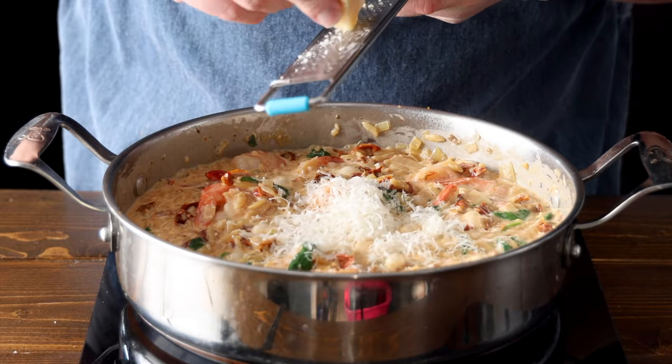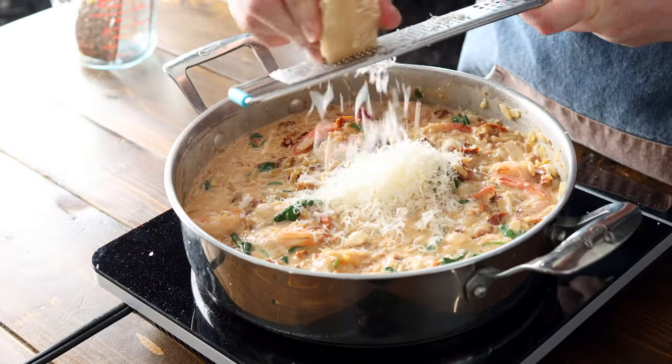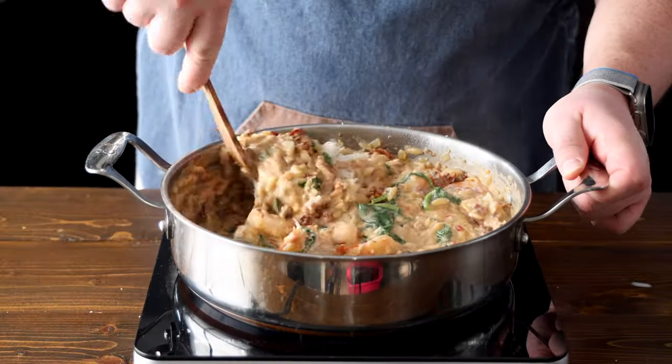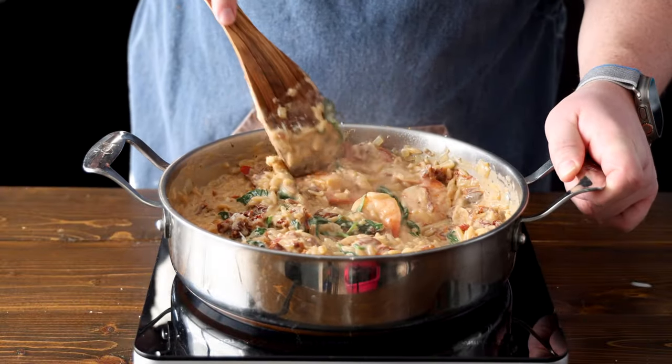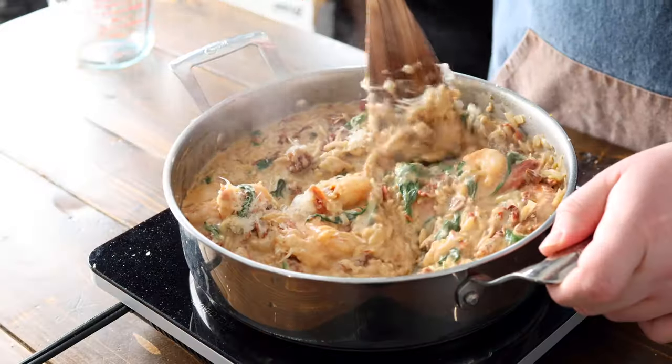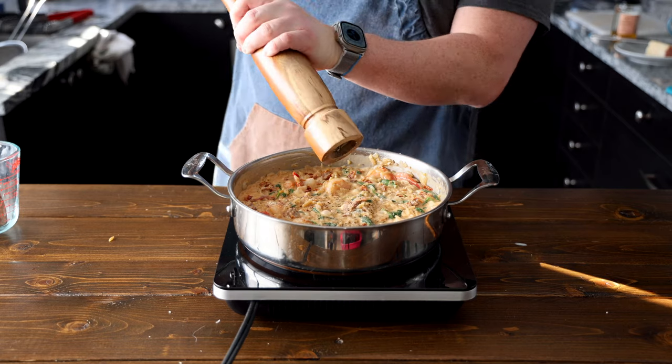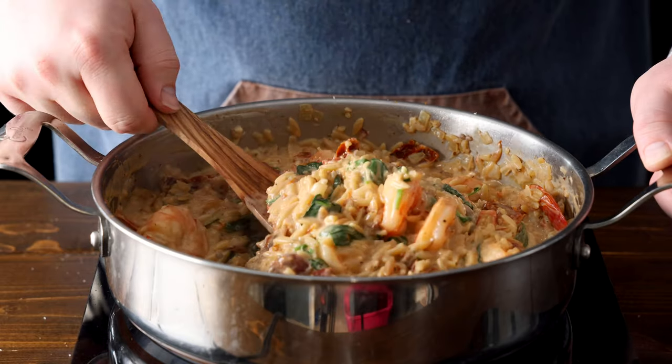If you find your sauce is too thick after adding the cream, you can thin it slightly with a bit more broth or water. On the other hand, if it's too thin, let it simmer a bit longer to reduce and thicken up. Then stir in half a cup of parmesan cheese. Make sure you use freshly grated parmesan cheese, as it melts better and integrates into the sauce more smoothly than pre-grated cheeses, which sometimes contain anti-caking agents. Then season with some salt and pepper to taste.